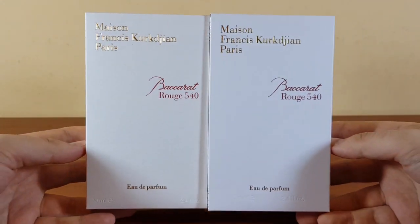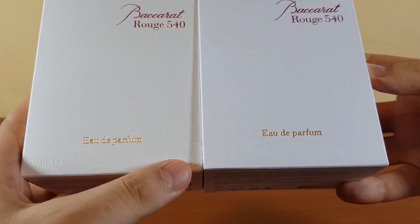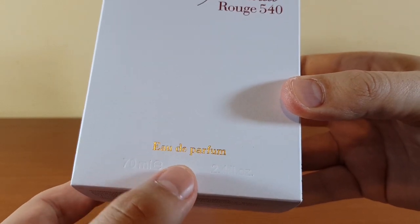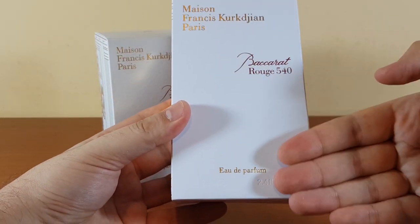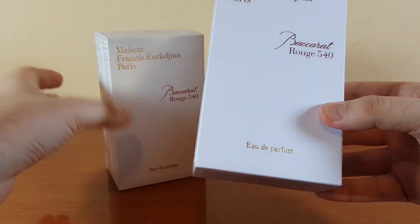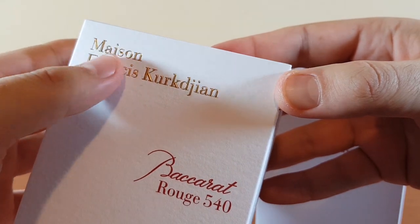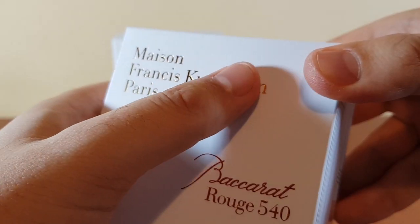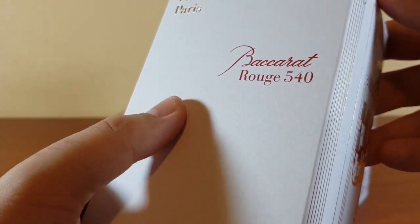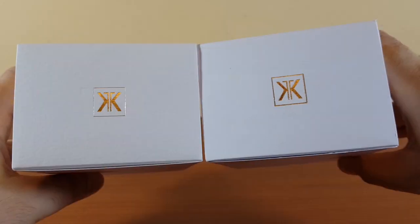This is the front. The authentic has the size printed close to the corners, but the fake has the size closer to the center — this is actually a copy-paste of the first version of Baccarat Rouge that was released. The authentic has a slight embossing feel on the letters; the fake doesn't. The box of the authentic has a velour-like texture, but the fake is totally smooth.